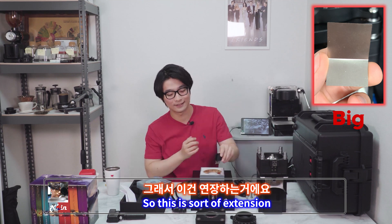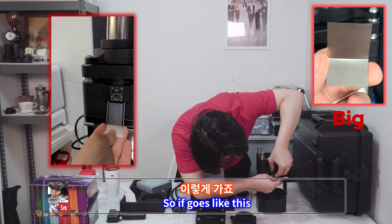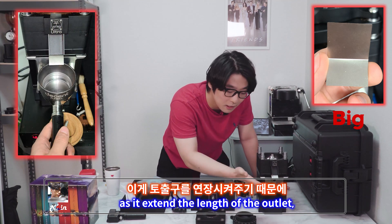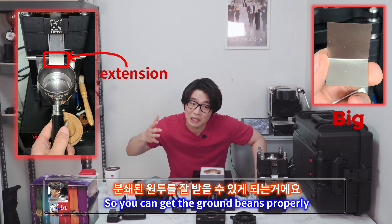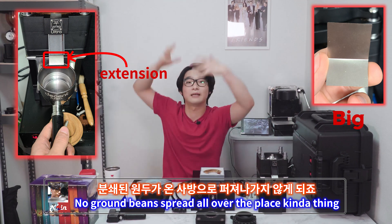This one goes like this — it's sort of an extension. When you put your portafilter on here, it extends the length of the outlet so you can get the ground beans out properly. No ground beans spraying all over the place.